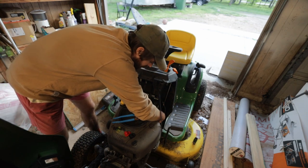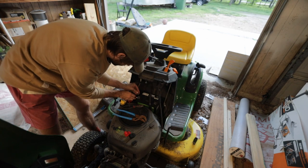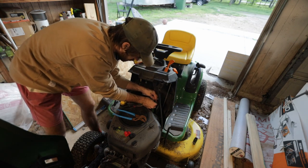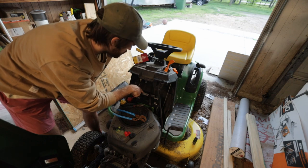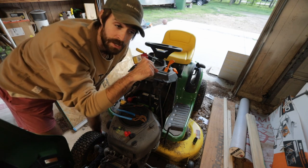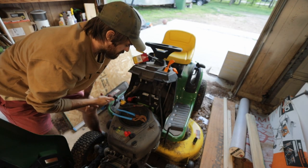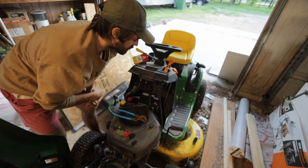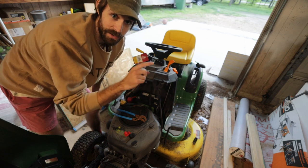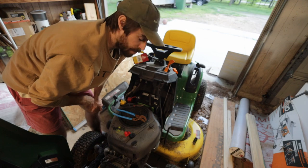Just a note: on this battery the poles are switched. If you look at a car battery, the positive will be on a different end. At Home Depot they have batteries with the positive on the left side and batteries with the positive on the right side, so make sure you get whichever one your mower needs.